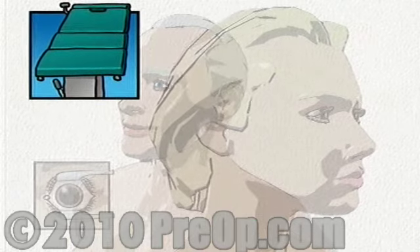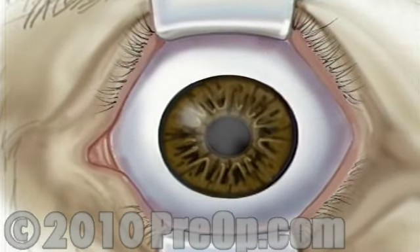To begin, the surgeon will use a special instrument to gently hold the eyelids apart. Then the surgeon will apply an antiseptic solution to the skin around the eye before injecting a local anesthetic. While the anesthetic is taking effect, the surgeon will position a microscope in front of the eye.